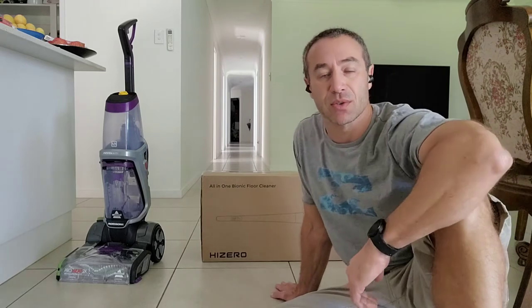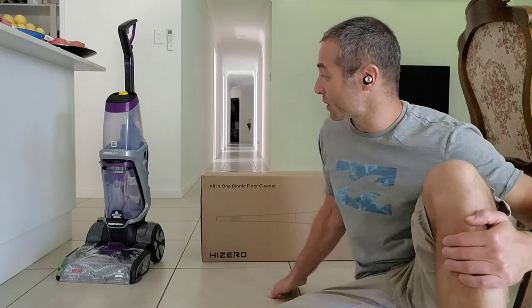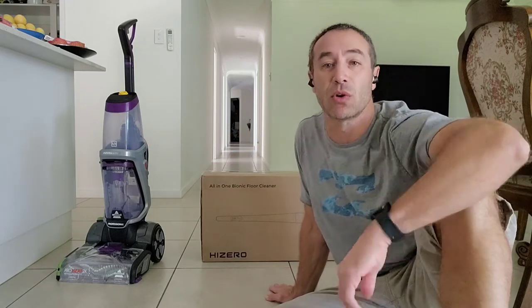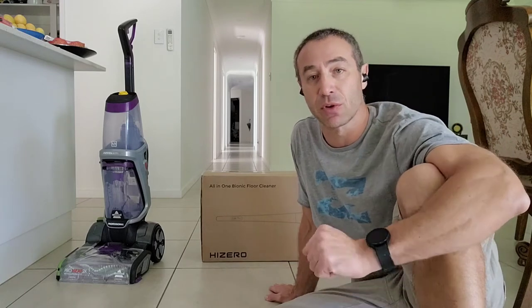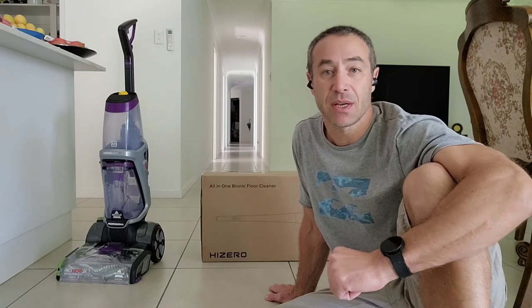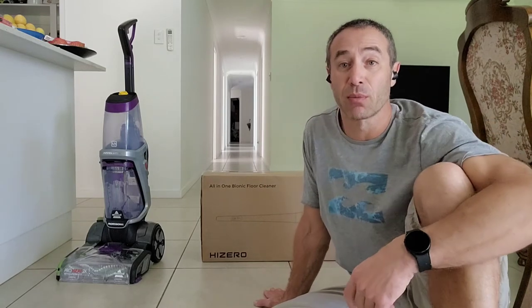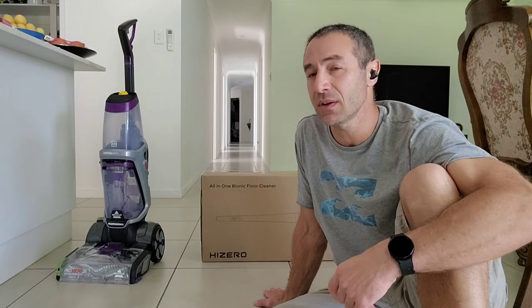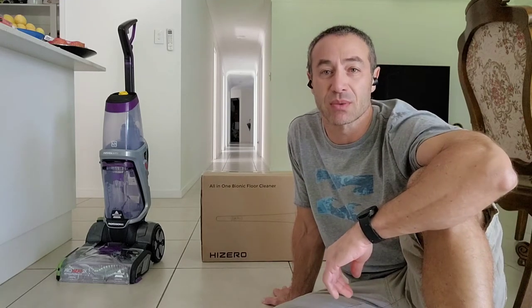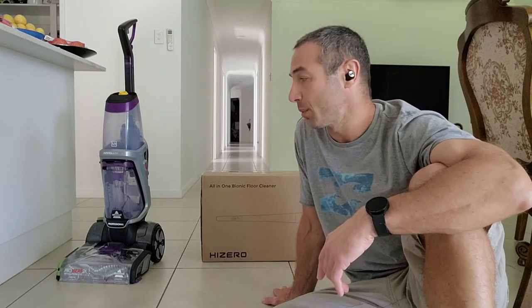There are really capable things on the market. You've got the Bissell Evolution Pro X2 and also one from Bissell called the Crosswave — that's another hard floor mop. Kärcher has a really good appliance called the FC7. And then there's HiZero. I already have the older version of this Bionic Mop — that's model 801 — and this new one is model 803, which I'd call an evolution rather than a next generation.